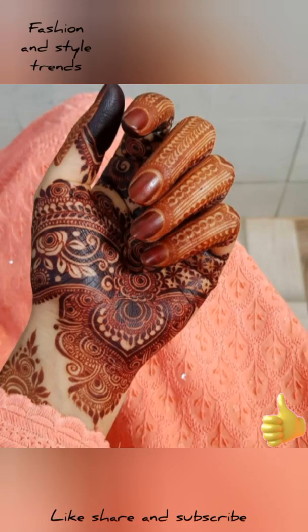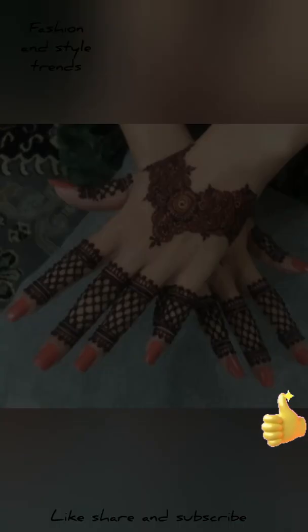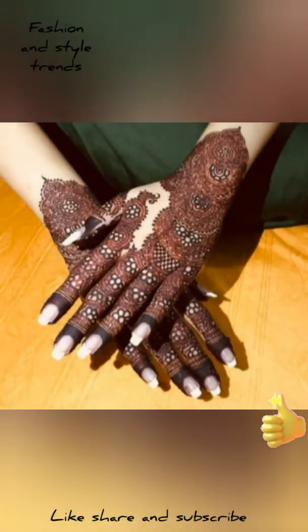Hello friends, welcome back to my channel Fashion and Style Trends. How are you guys? Hoping you are all good. Friends, I have brought you a unique and beautiful design for mehndi. You can use these designs for any function.